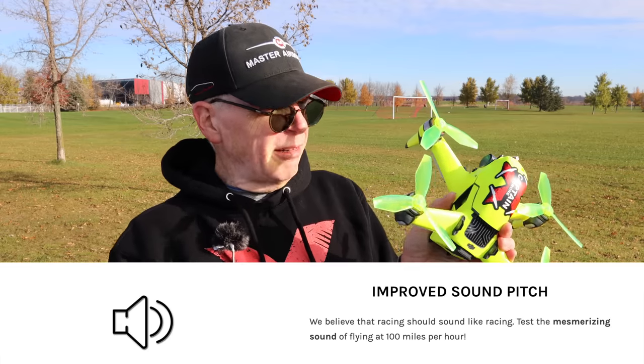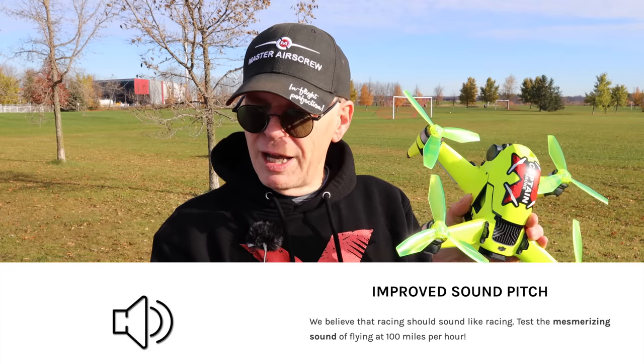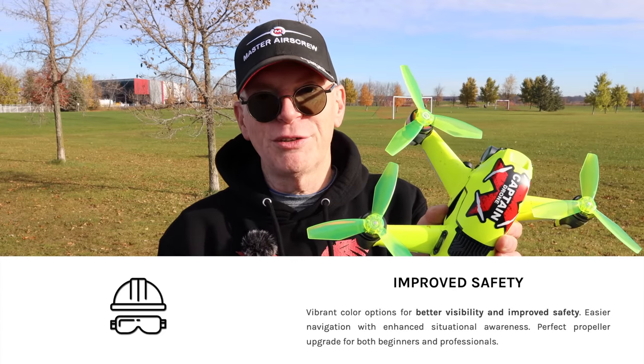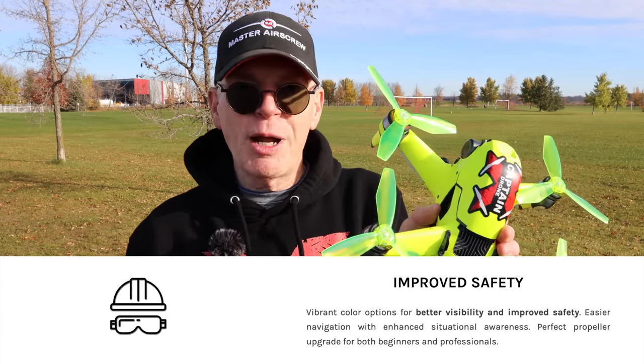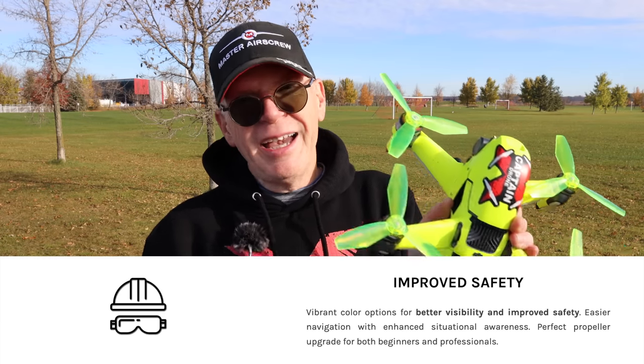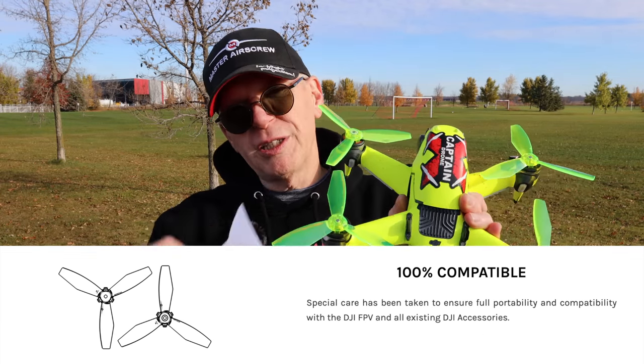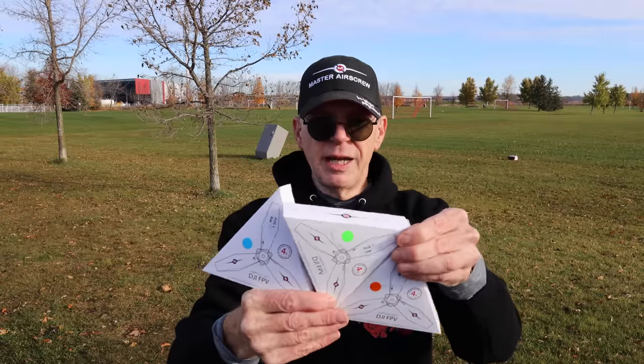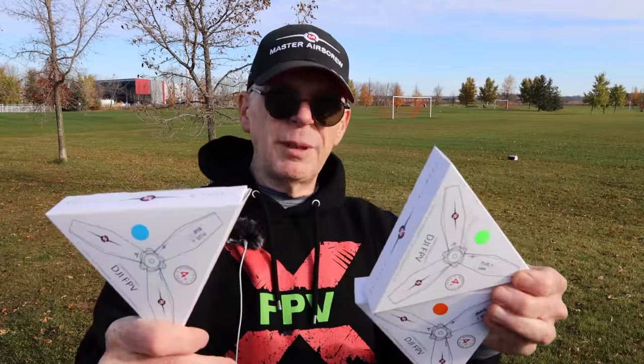It also says there's an improved sound pitch — I do find they sound like death from above when you're flying, they scream. It says improved safety because you can see them, but I don't know who the safety is for. If you're on the ground and you see these coming at you, it's probably too late. The final thing: they're plug and play — you pull off the old props, put these ones on. They come in three colors. Let me show you what comes in the box.